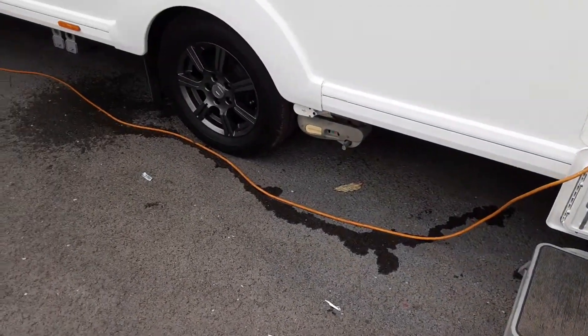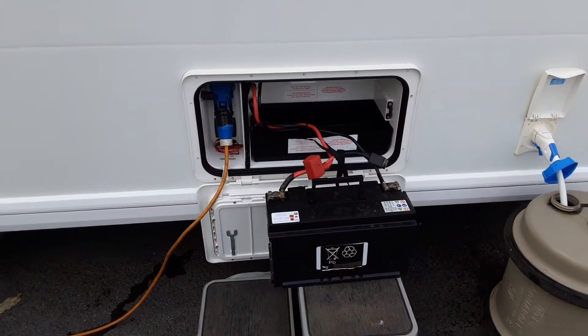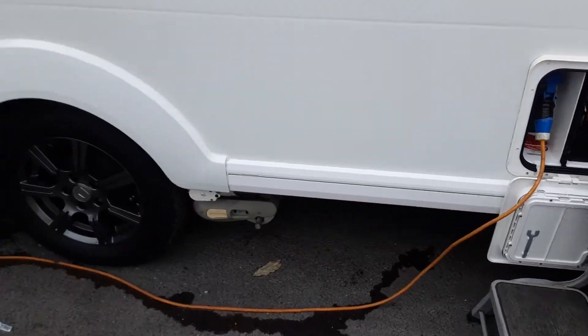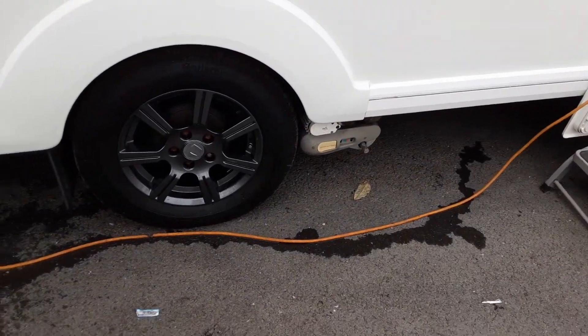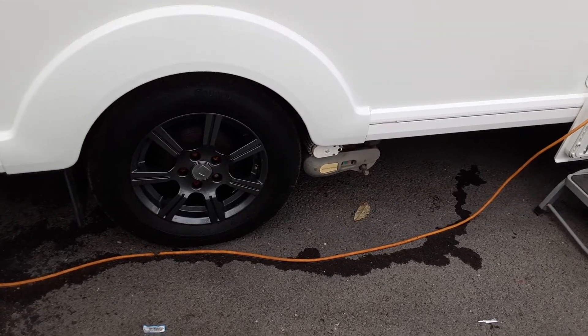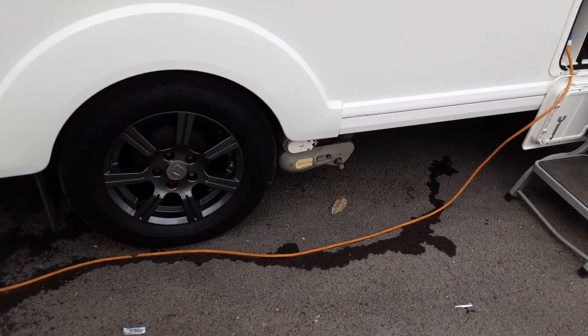You've got your mains power lead coming to the side of the caravan. In that side locker you'll also find your motor mover power switch, which we'll demonstrate while you're here on site. We'll also torque the wheel nuts before you leave site so you can see they've been tightened correctly prior to you taking the caravan away.